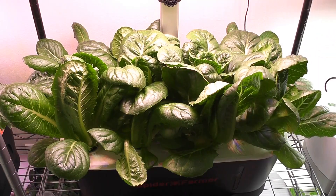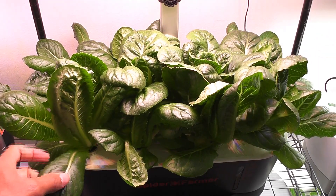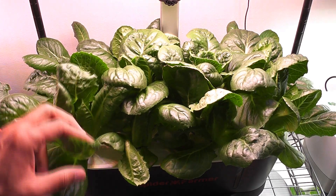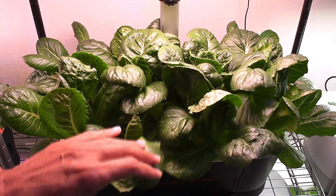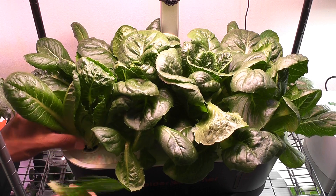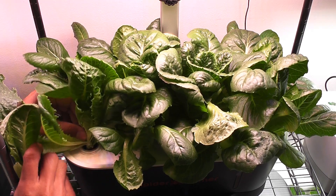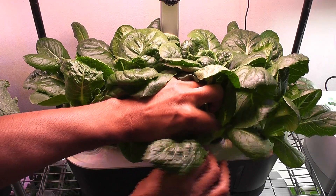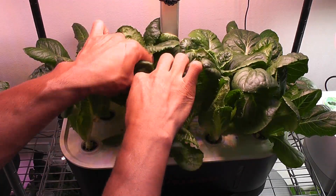Day 30. Look at my lettuce farm — I can make multiple salad bowls. It is time to start harvesting this beautiful lettuce. It is very easy to harvest this variety: just pull the leaves sideways, one at a time. Easy peasy. I always enjoy all my lettuce experiments.